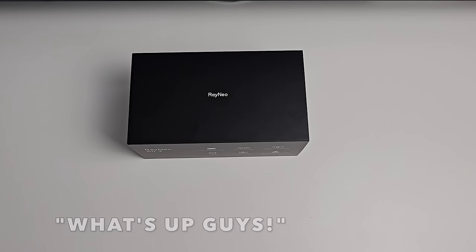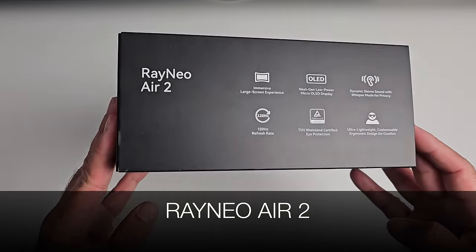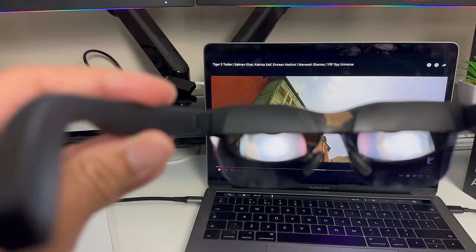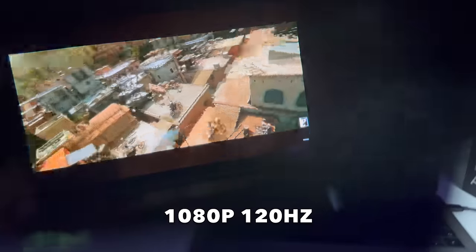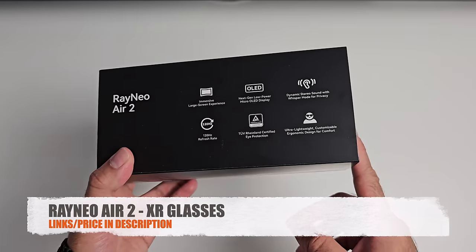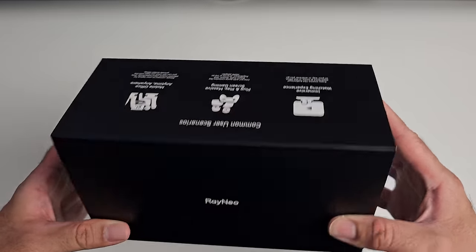What's up guys? Today I've got my hands on the brand new Rayneo Air 2. These are the most affordable pair of XR glasses that you can currently buy, with some pretty impressive features and specs.